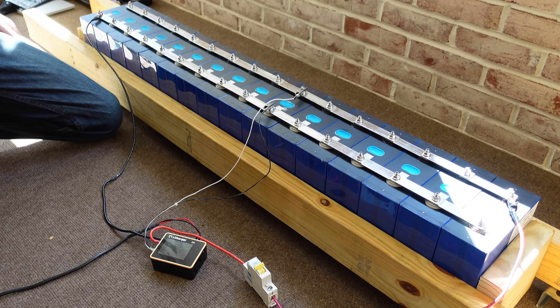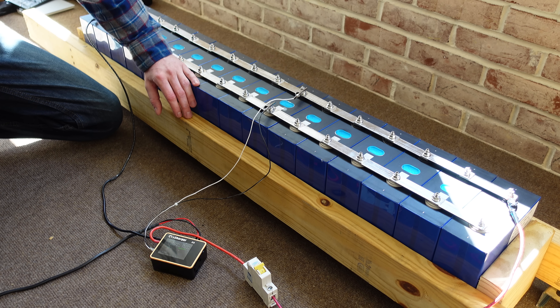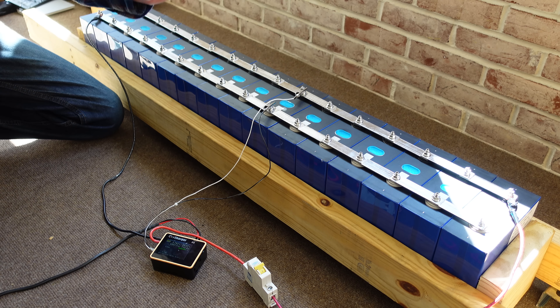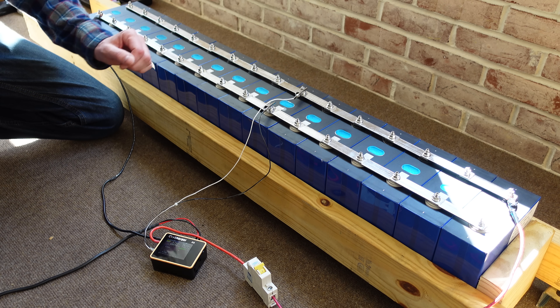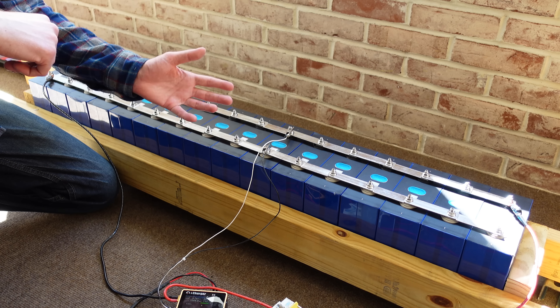A lot of you guys have also been asking what I'm doing for a BMS. I do have something in the works, I just can't talk about it yet, so more will be coming on that hopefully very, very soon. Once these are done balancing, I'll show you how I plan to compress them and build them into blocks, probably blocks of eight. The video following that will be the BMS wiring and explanation. I know that doesn't directly answer some of the questions I've been getting asked, but I just wanted to put out this quick update so you can see what I'm up to.